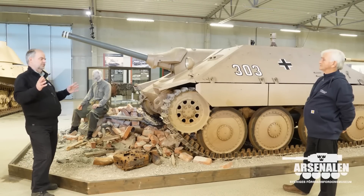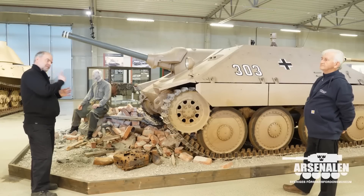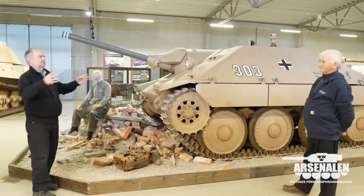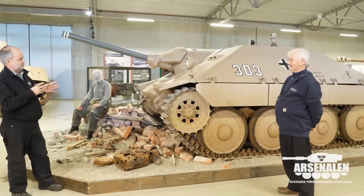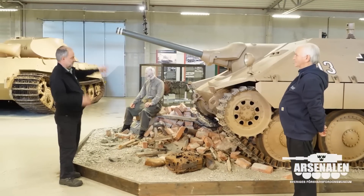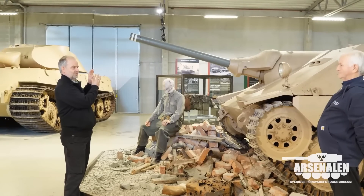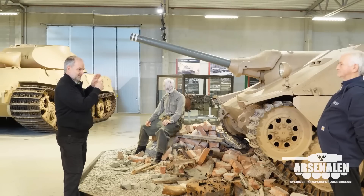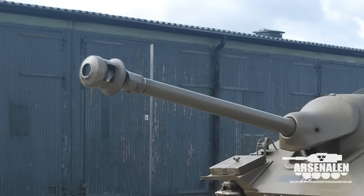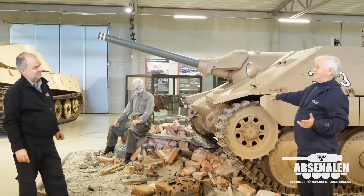In many museums and collections all over the world, when I look at pictures and films, I can identify a few things that tell me this is not an original — it's a G13. We have a small club on Facebook chasing who can trace the fake ones. On many of these guns — on those Hetzers — there is a thread at the end of the barrel. That is something you see on these vehicles, but there should be a muzzle brake sitting there. So a visible thread is evidence that it's not the original gun — they have removed the muzzle brake.